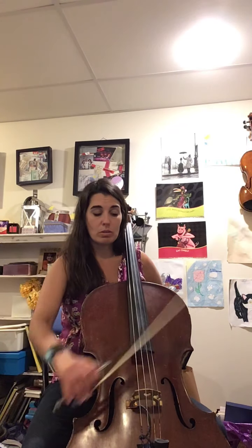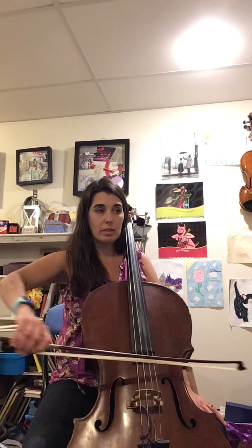In number 124 we're practicing all those things just on any string — it says play on each string, so you can pick wherever you want to start. You're going to start with a nice big sound detaché, then some staccato notes, and then legato.